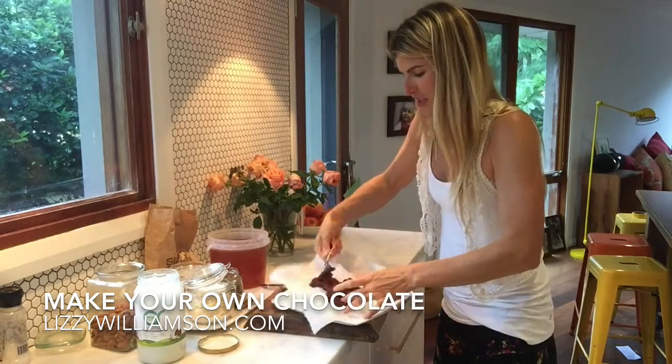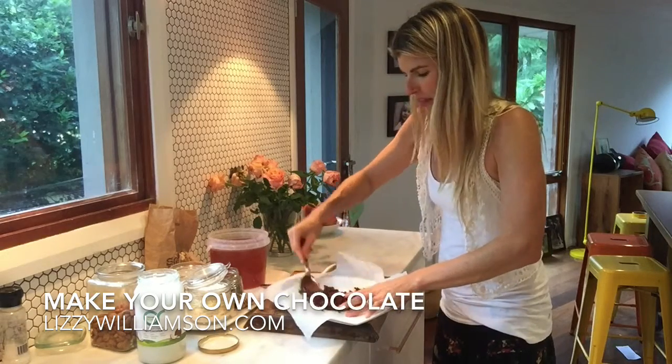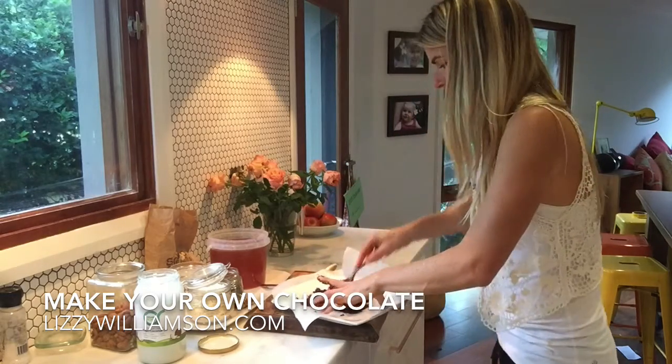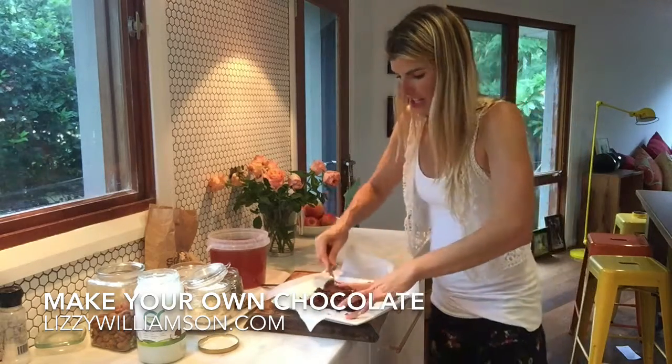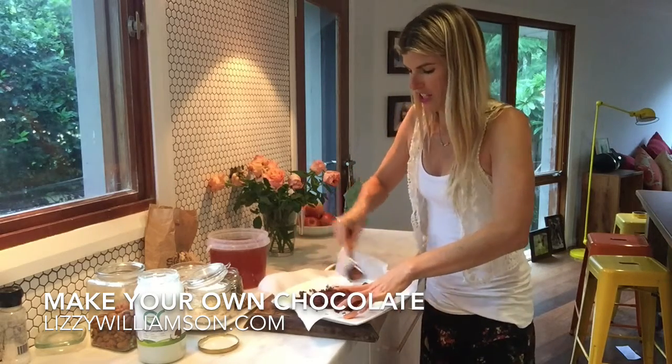Pop that down and spread it all out. Man, that looks amazing, and really you only need a tiny bit of this each because it's so beautiful and rich.